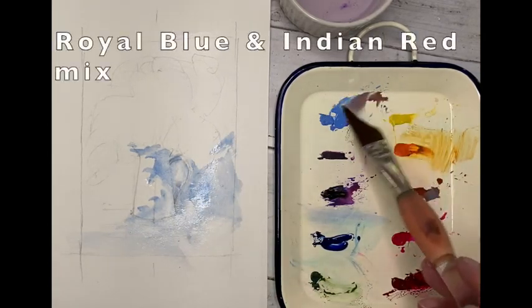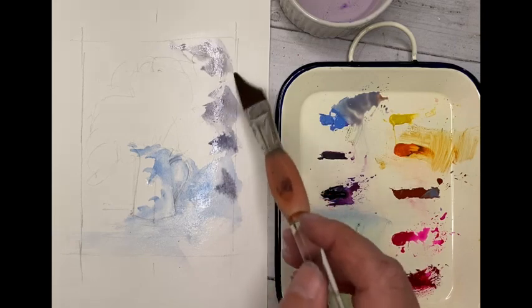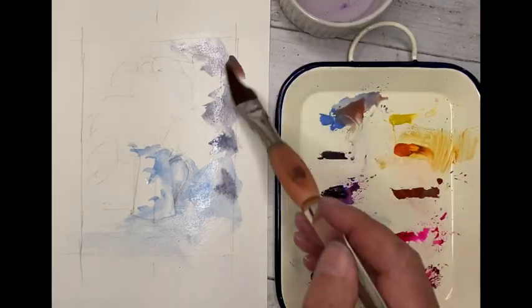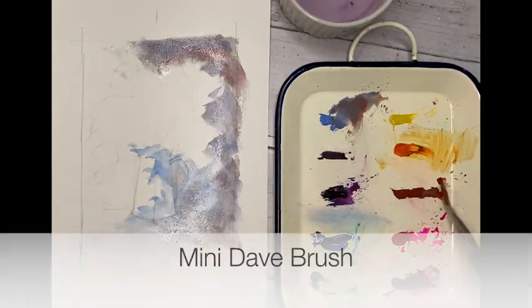Royal Blue and Indian Red mixed together — nice grey tone, getting it darker behind the floral on the top right. A little bit more Indian Red — that's redification, that's what we call that. A bit of redification.